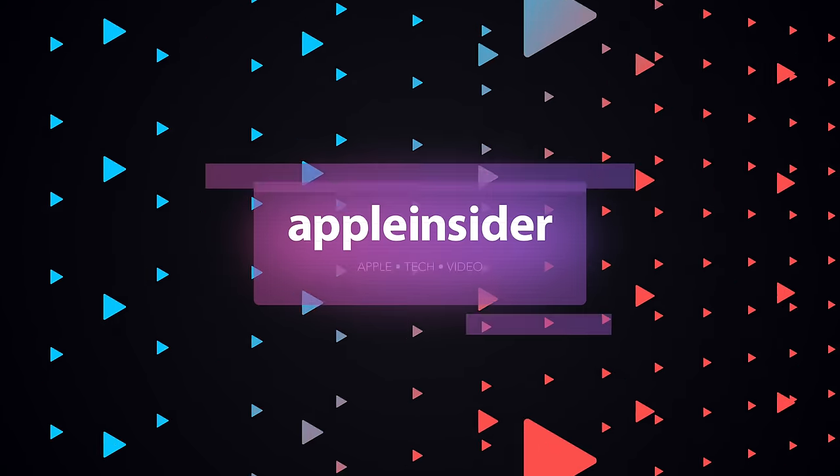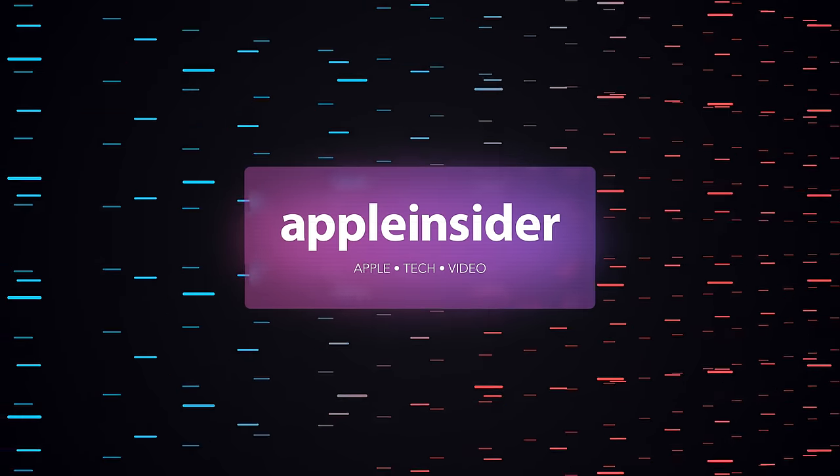Welcome everybody, welcome to AppleInsider. It is Andrew here — you can find me on Twitter at Andrew underscore OSU. In this video I've got the AirPods third generation, and I've been using them for a week or two now. I'm going to be comparing them against the AirPods second generation with the wireless charging case. No more introductions, let's just dive into this.